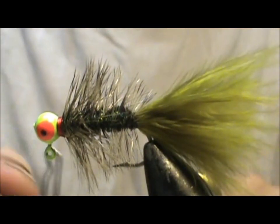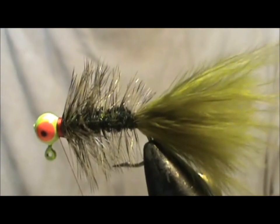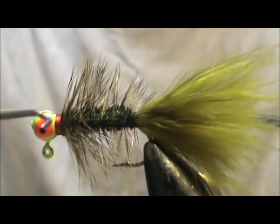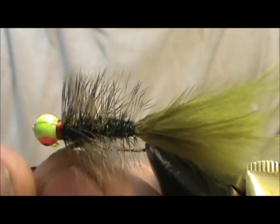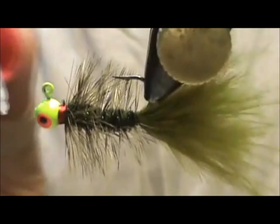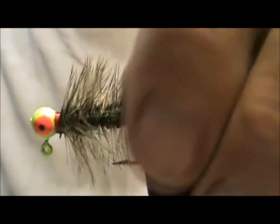Take my whip finisher and give it a whip finish. Tug that tight, remove the thread, and apply some head cement to that nice red collar that we have. And here we have an Olive Jig Head Woolly Bugger.